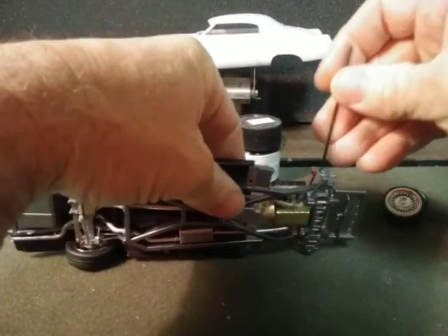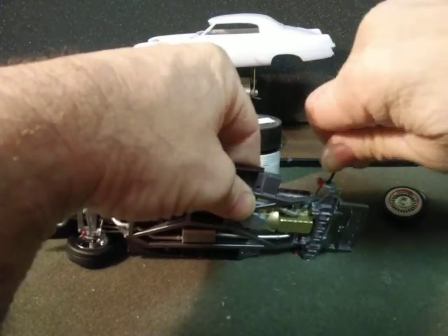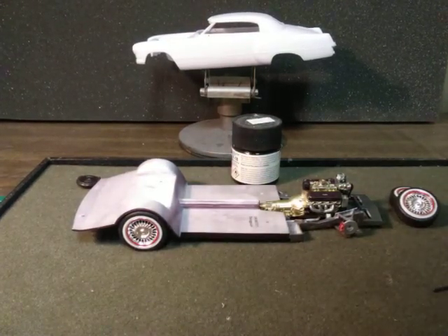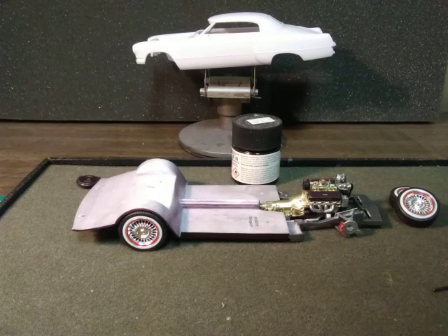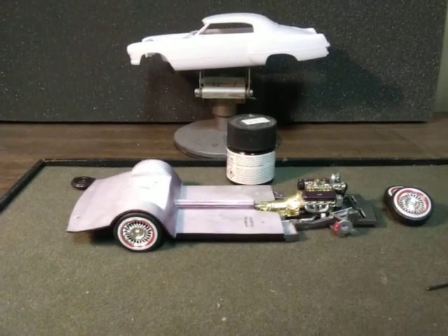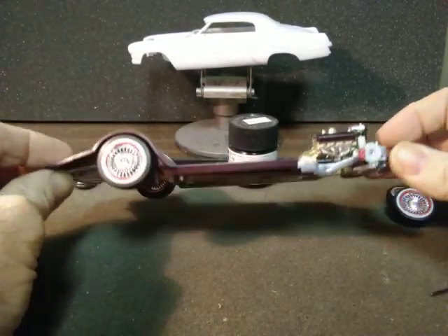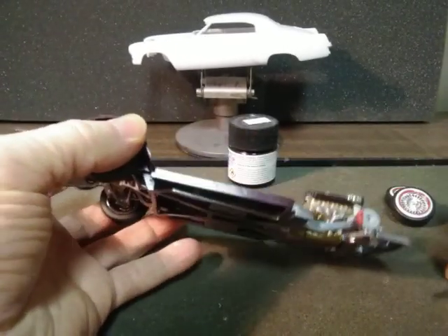Okay, I'm going to have to drill. I'm going to find a drill bit here. I might not have a drill for these. Well guys, I can't find a drill bit for these front axles so I'll have to get one and drill them to get the axle to fit through.